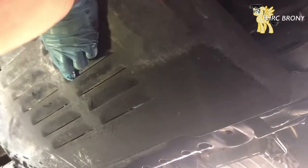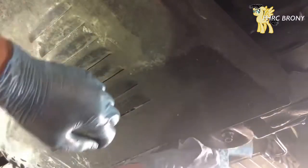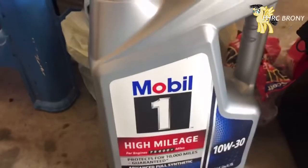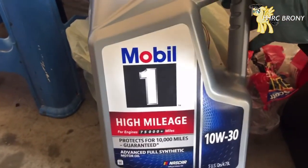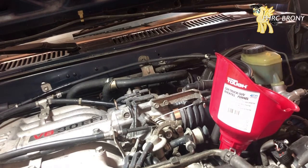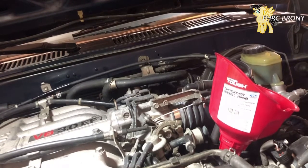All I need to do now is fill it up with some oil — high mileage Mobile 1 10W30. The car is asking for five quarts, so I'm just going to go ahead and pour the whole bottle in there. I just want to make sure everything is tight down there — yep, looks good.